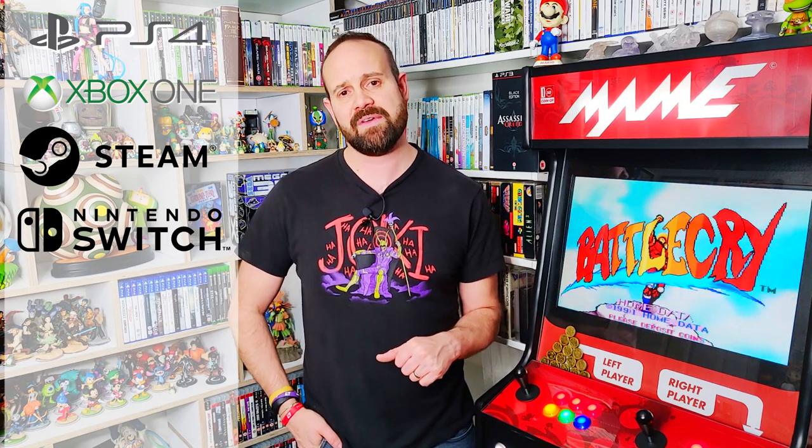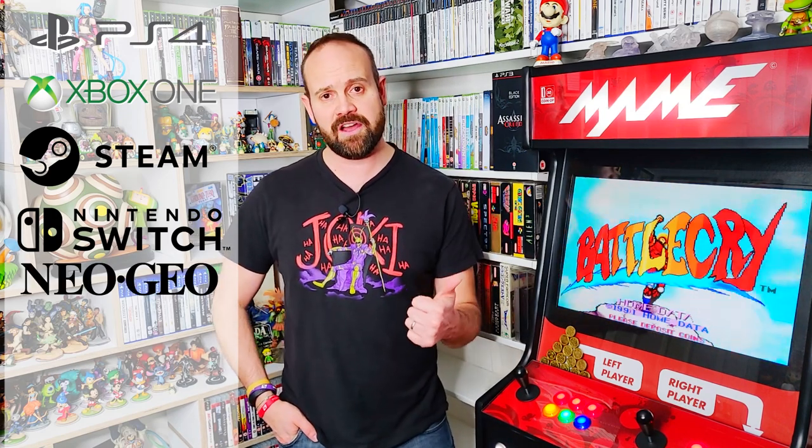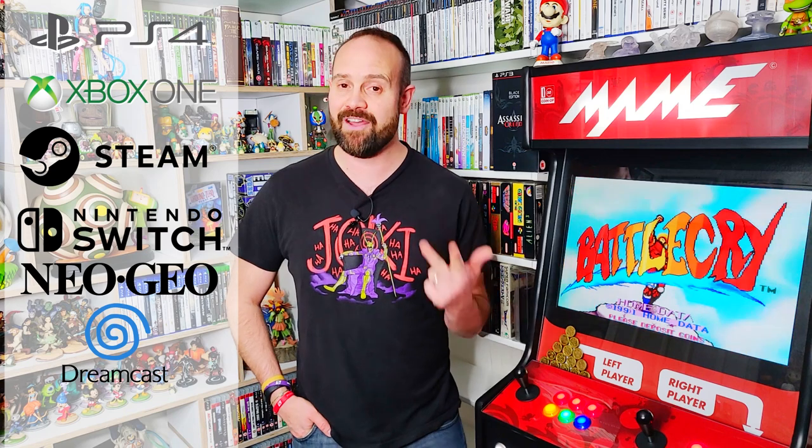Xeno Crisis was developed by the Bitmap Bureau, who are only a stone's throw away from where I live. If you want to get the game you can get it on PlayStation 4, Xbox One, Steam and Nintendo Switch. But if you really want the game then you can pick it up on the Neo Geo, Dreamcast, and my all-time favourite, on the Sega Mega Drive or Genesis.